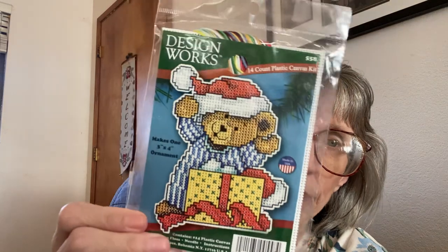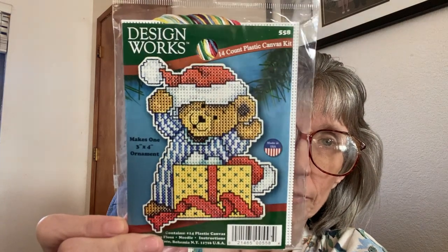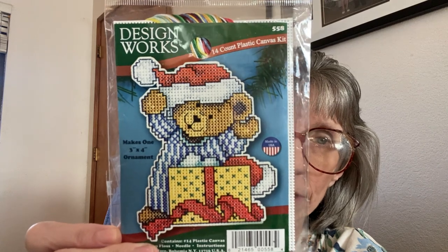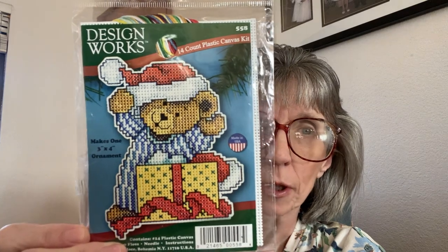The next one I got is also Design Works — the same 14 count plastic canvas kit — and this one is a teddy bear with a Santa hat, with a gift in front of him like he's getting ready to open it. I thought that was adorable, so I got that as well.